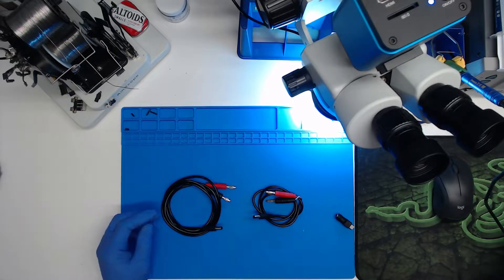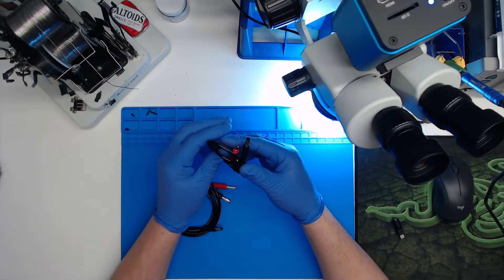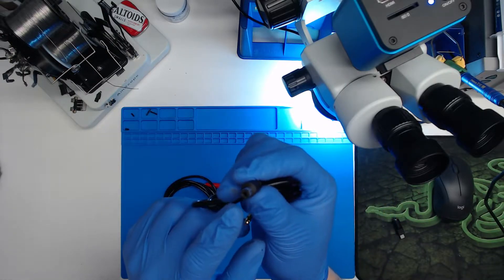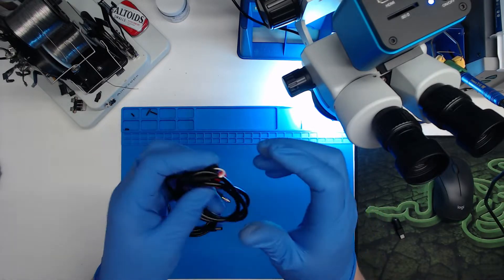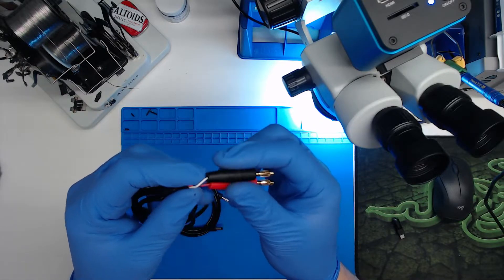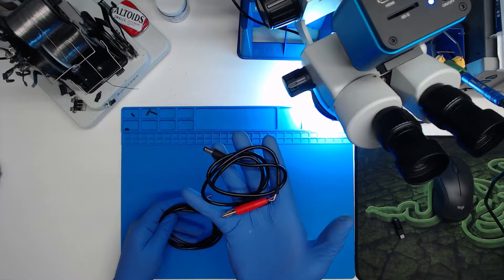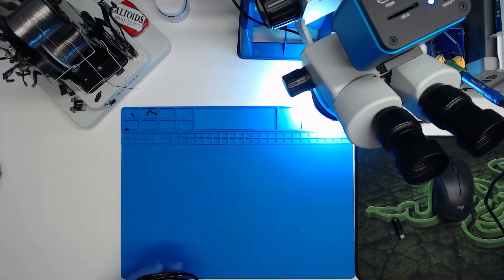What I have here are some cables that I made from a cable that has a 5.5 millimeter by 2.1 millimeter standard DC male plug. I spliced and soldered some 4 millimeter banana jacks to the other end. I have a four-foot version and a two-foot version, and today I'm going to show you how to make one.